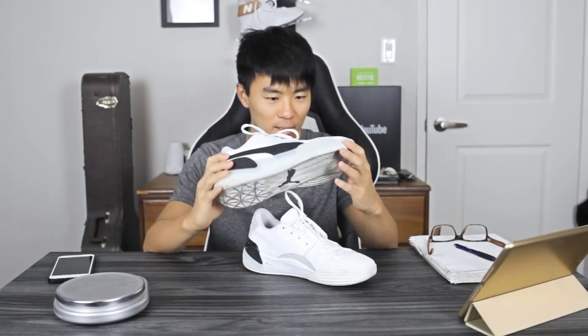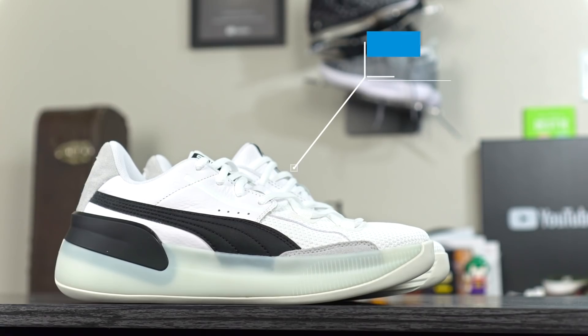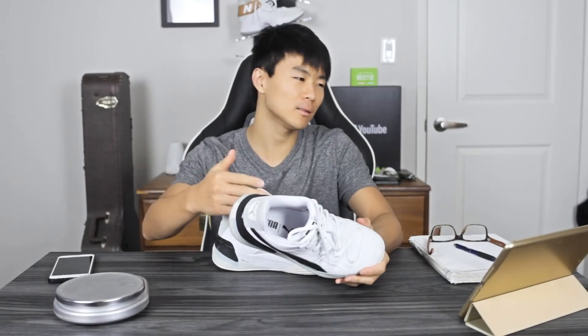I'm Sammy and welcome back to the Soul Brothers channel. Today I'm going to be reviewing the Puma Clyde Hardwood. This is basically Puma's new basketball shoe — they've been releasing a steady flow of basketball shoes, which is good. And this only goes for $120. I feel like that's a pretty good price — it's not quite crazy budget, but it's still on the budget side of things. If you guys want to get it, I'll leave a link in the description box.